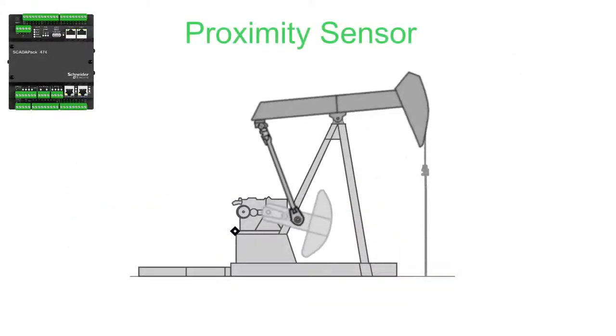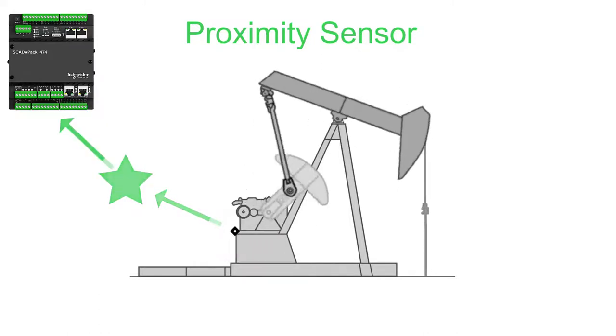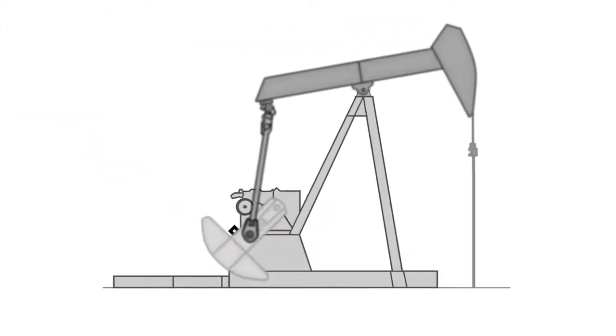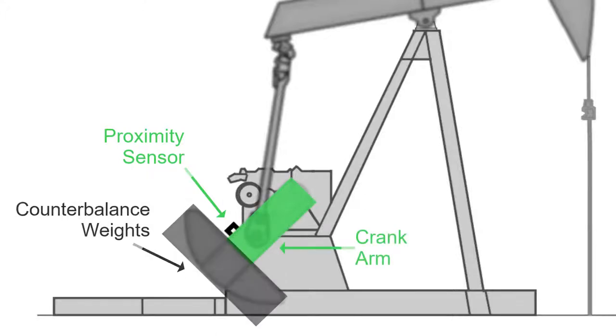A proximity sensor generates one signal for each rod pump stroke to indicate the start and end of each stroke cycle to the Reallift RPC. The proximity sensor must be attached to the pump jack such that the proximity sensor is activated by the crank arm but not the counterbalance weights.